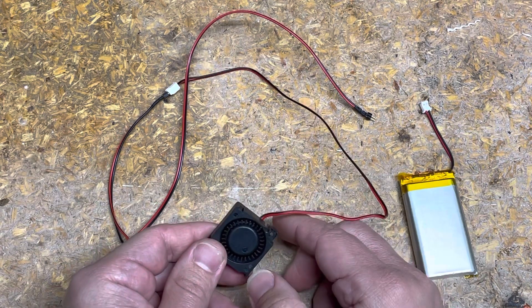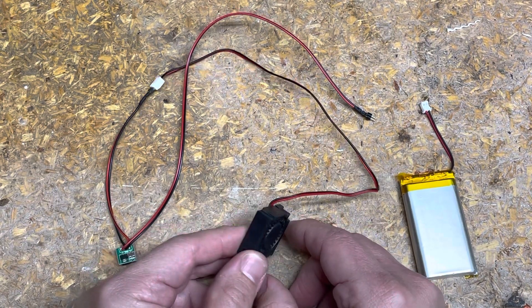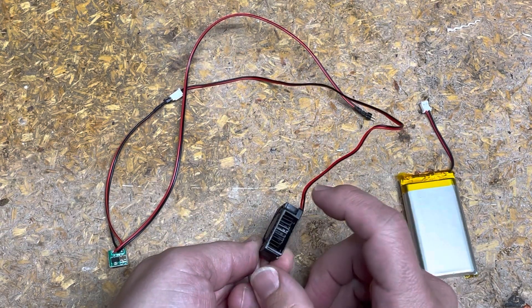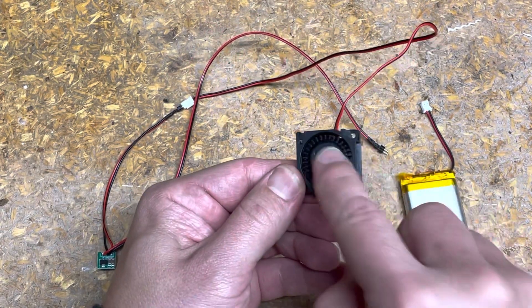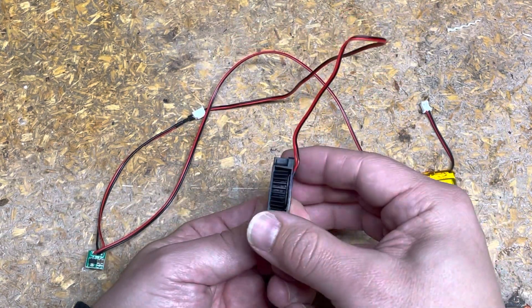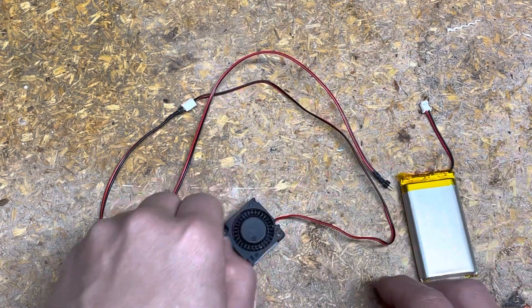Then you have what's a 30 millimeter by 10 millimeter fan. This is the smallest fan I was able to find on Amazon, and it's a great size. It sucks in on one side and ejects air on the other. So you'll have this on the outer part and it'll blow in whatever direction you want to clear your lenses.